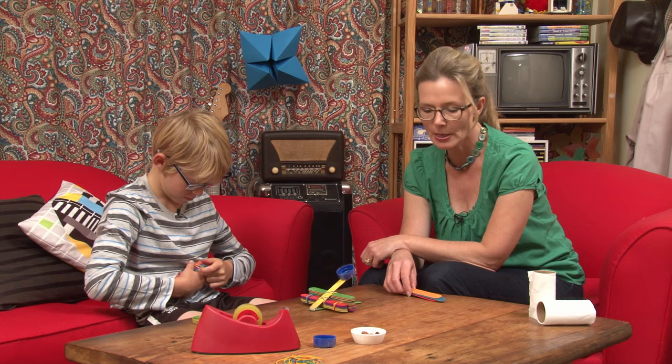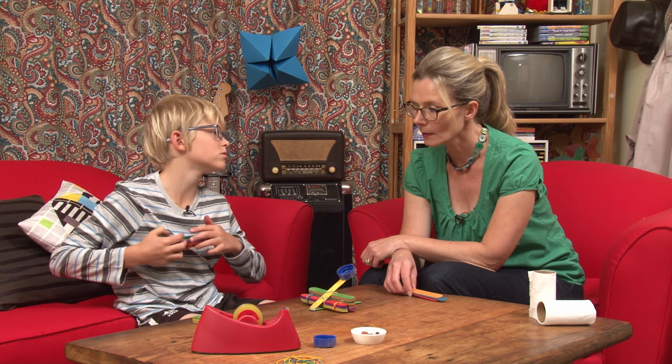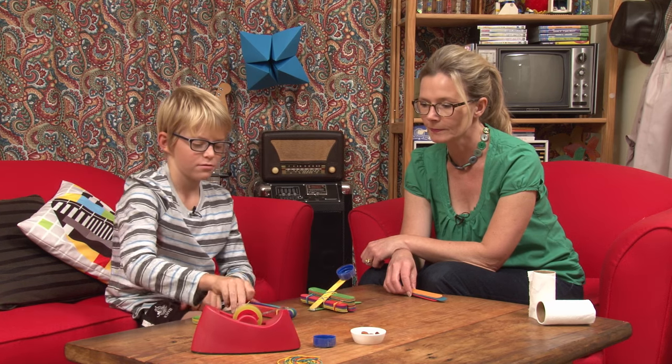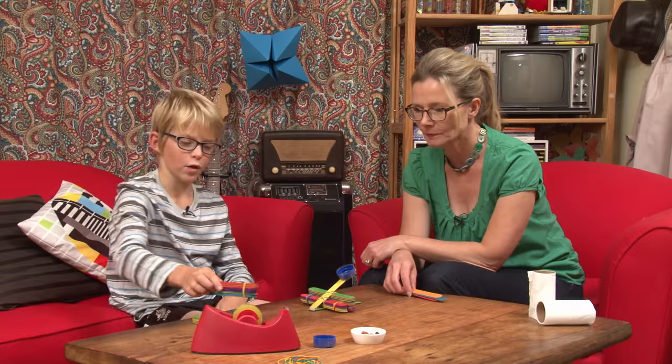You don't have to use jumbo popsicle sticks, do you? No, you can use any size. I just used jumbo sticks because they were closer and nice and colourful. So I've wrapped those two bundles both up.